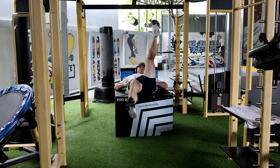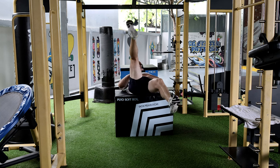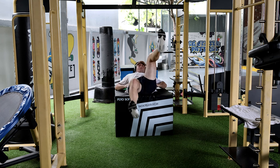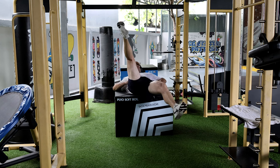Pure oblique focus — you get the movement, you get the abdominal muscle workout as well, but the further out your legs go, the more you can really feel the oblique getting a hard workout.